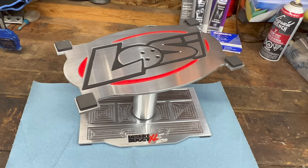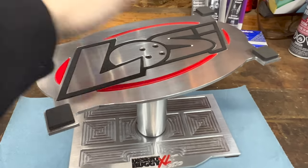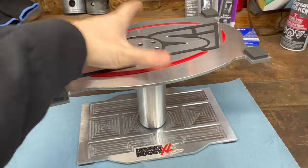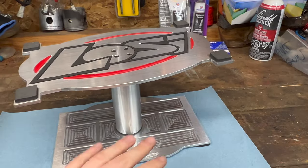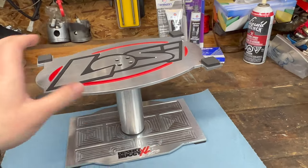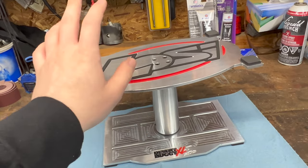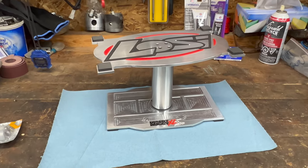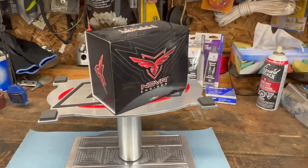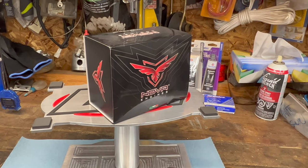We're going to be checking out this very cool stand I got — it swivels, looks very cool. Only thing is you can't really adjust the height, but I can do everything on this: the eighth scales, the tenth scales, fifth scales — everything. Very, very cool stand. And we're going to install the brand new Nova Engines B5R and test it out to see what it's all about.